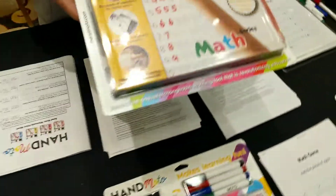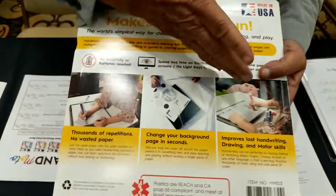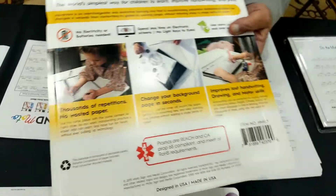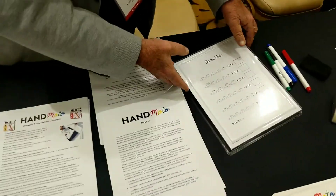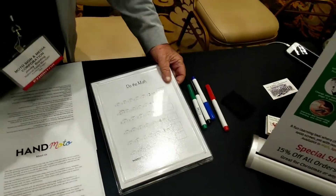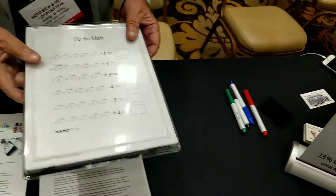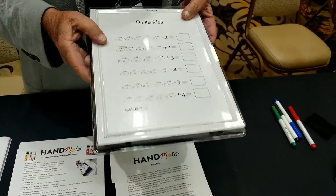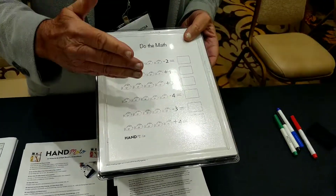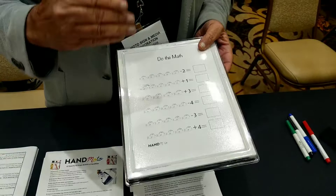In the store, a parent would turn it over and see how the game actually works. They would open it up, and inside each product there are these sheets or forms for the child. By registering the game, each month we send 10 different games by computer, and they get three months free of 10 games each.